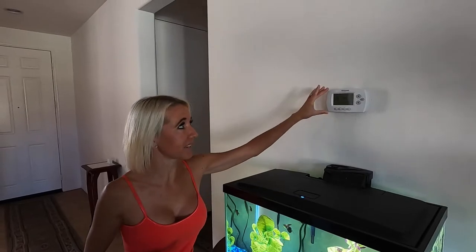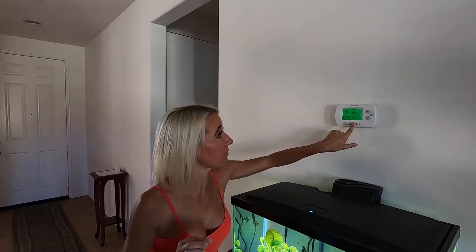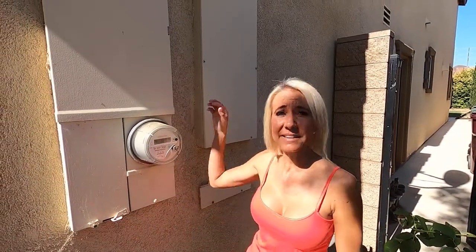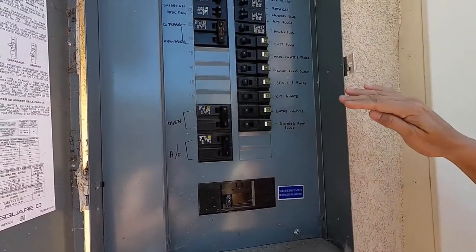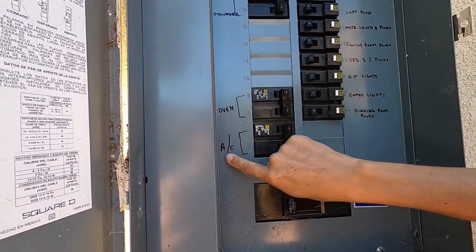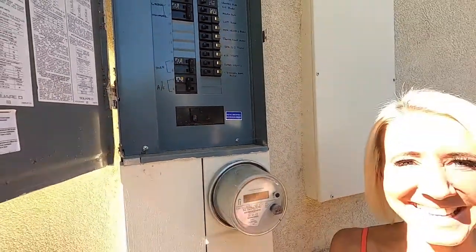The first step is to make sure that all thermostats in the house or any devices that control the thermostats are turned off. I've turned this one off and I'm going to check the rest. The next step is to go to your breaker box and make sure that all power supplied to your air conditioning unit is turned off. Go through your panel and figure out which breaker goes to the AC unit — I can see mine right here, it says AC, so I'm going to turn these off.